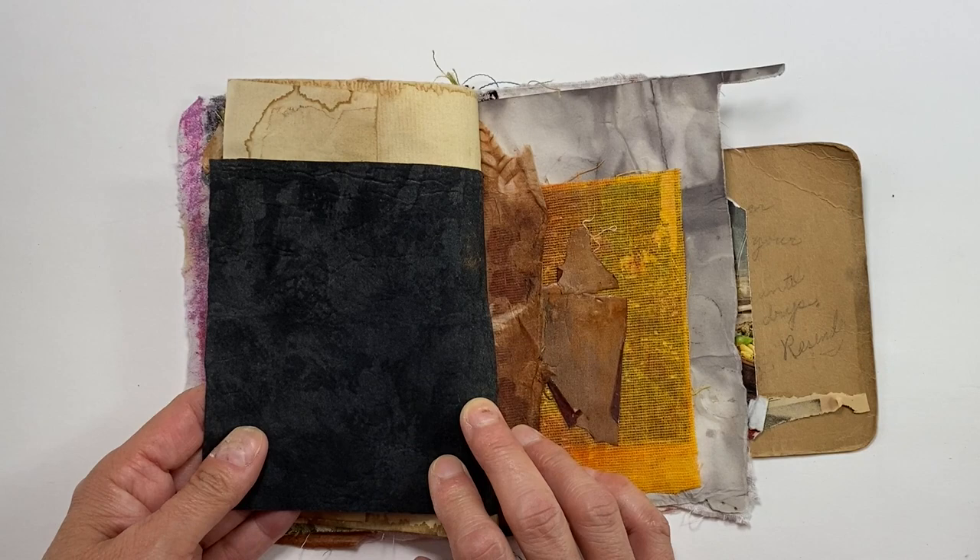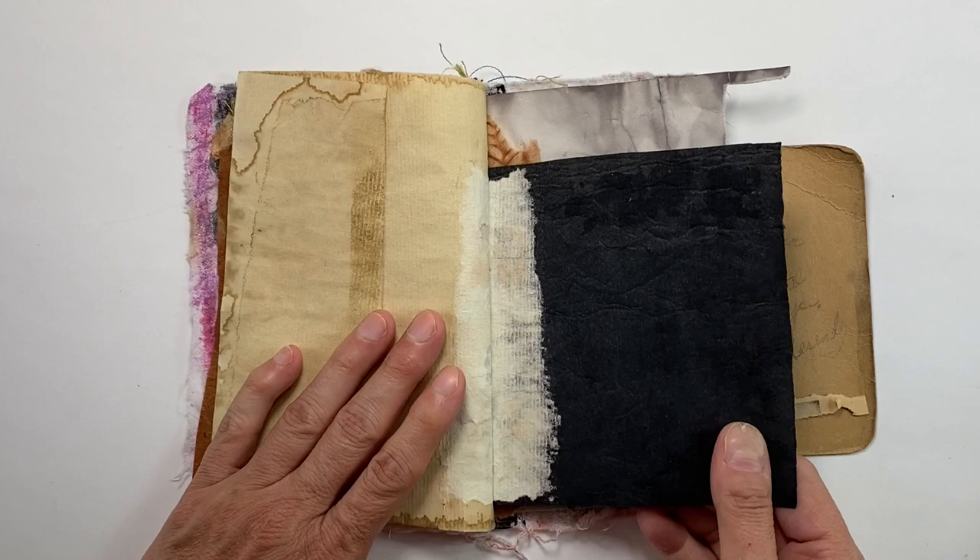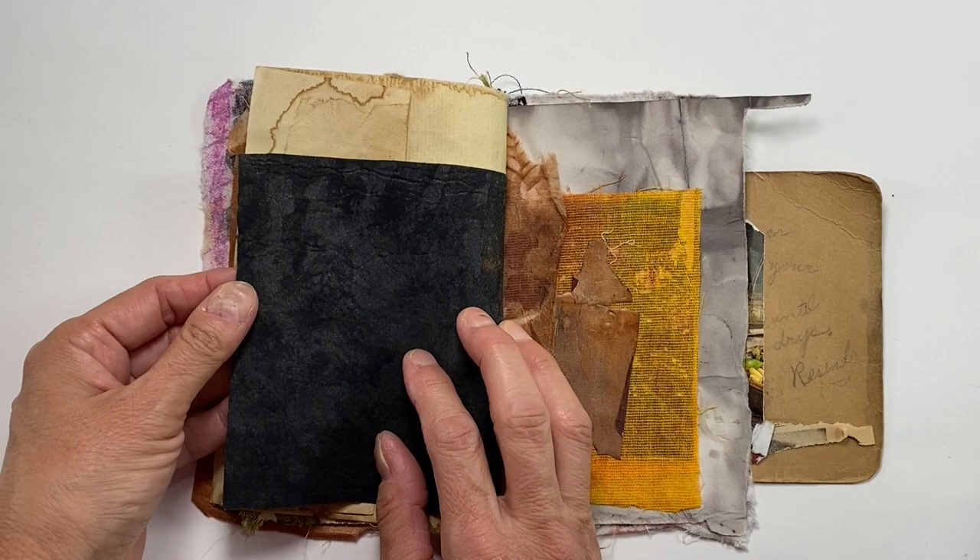These are the flap pieces, and this here is — I forget what it's called — it's the stuff they put in collars on button-down shirts. Oh, it's called stabilizer. It's actually white but I painted it with black gesso, and I just like the way it looks.